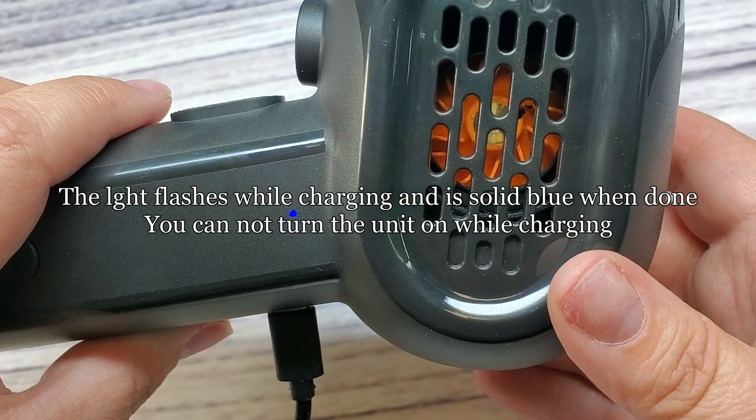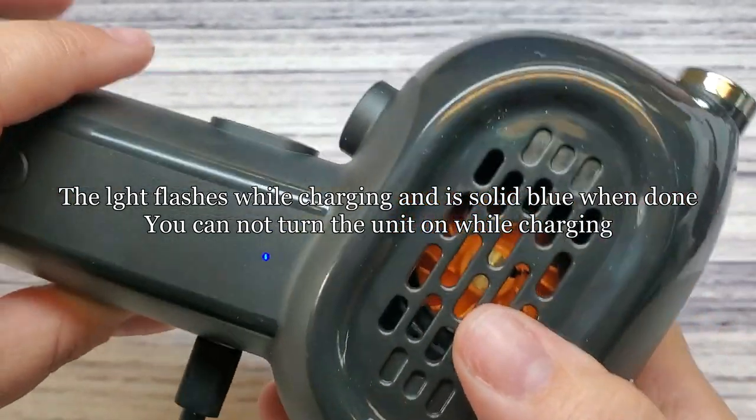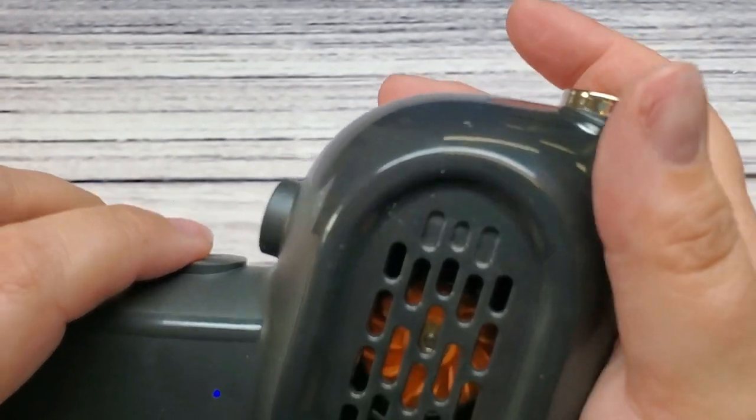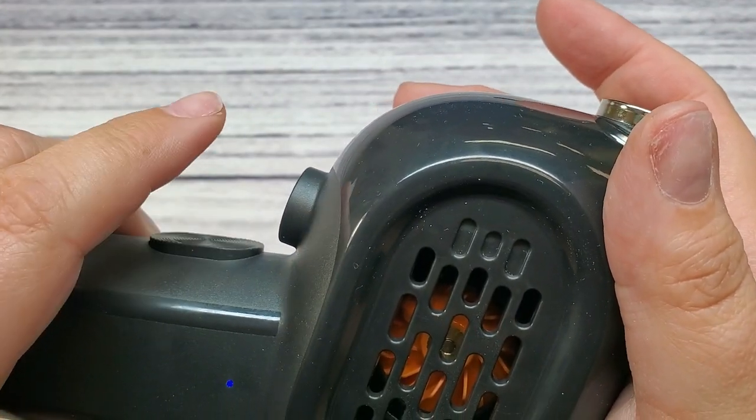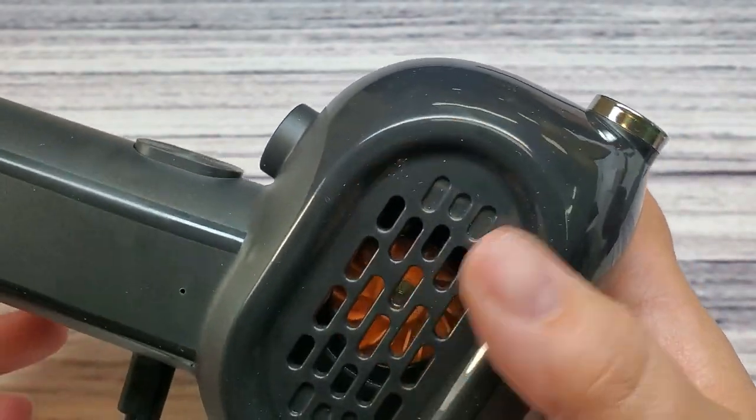I found a $30 to $35 coupon on this — it was right on the Amazon product page. It said click for the coupon and it made this about half price. I think it was around $60, so I paid close to $30 to $35 for it. Well worth it. It is definitely going to pay for itself for not having to buy condensed air anymore.